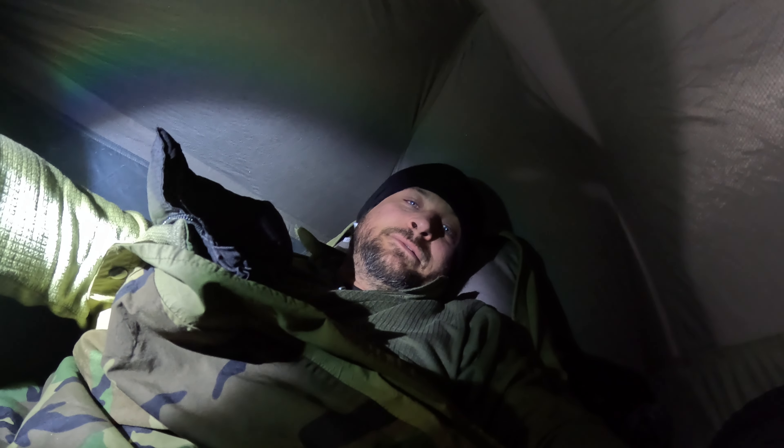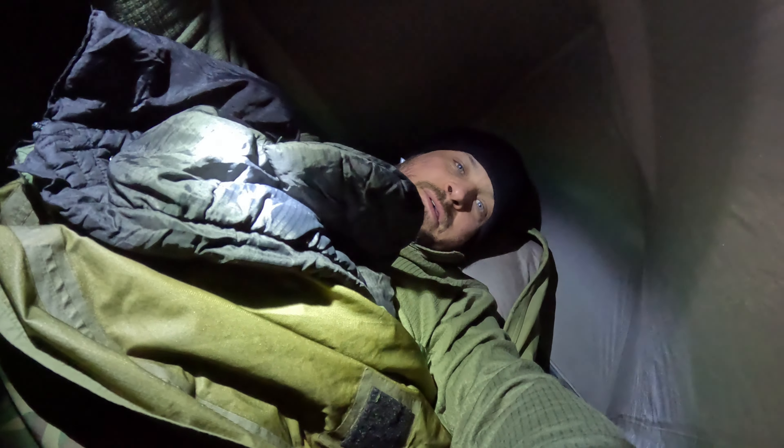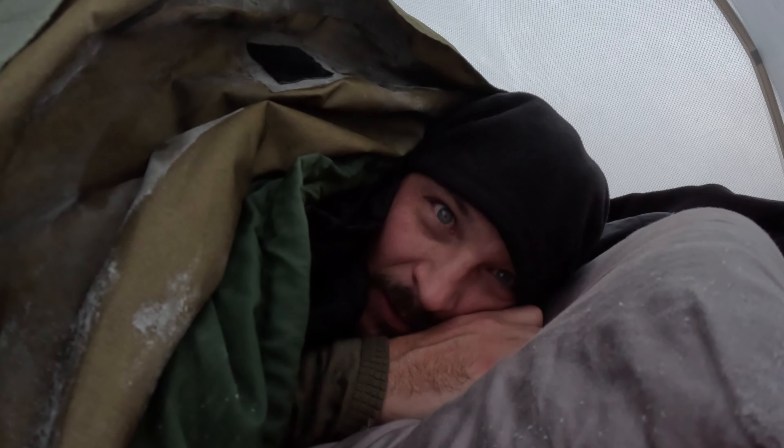Alright guys, we're out here. I got my military sleeping bag system and we're gonna see how cold it gets. Already a negative 22 wind chill, so pretty chilly out here — I think it's negative 3 degrees right now. We'll see how cold it gets tonight. So far this thing's doing pretty good, but I just climbed in so we won't really know until we give it a little bit. We're gonna go to sleep and try it out, and we'll catch you in the morning.